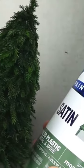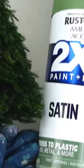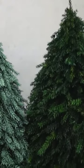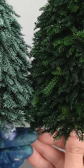Lycopodium moss is naturally pretty dark, so I'm painting one of the trees — ironically, I'm painting it moss green. You can see the difference between the unpainted and the painted tree.